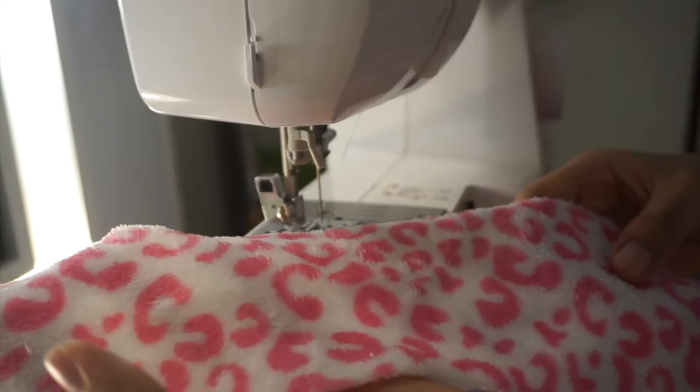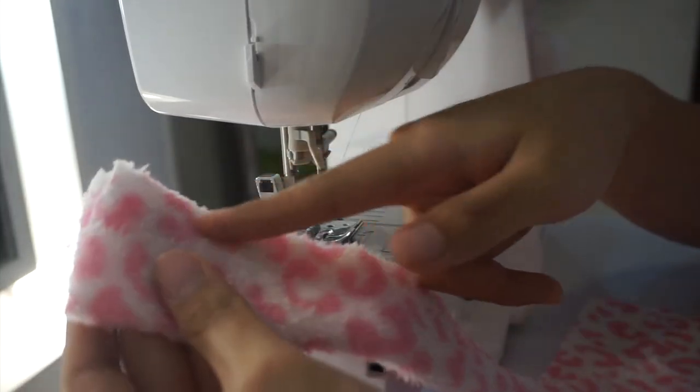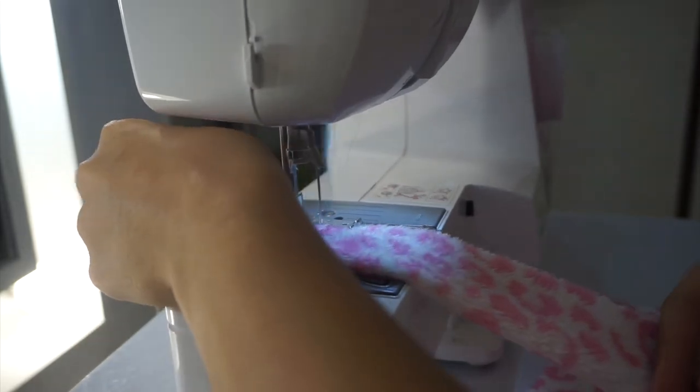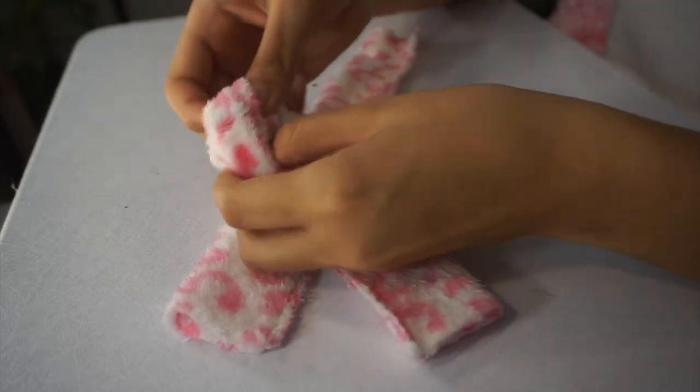After cutting, simply fold it in half wrong side out and topstitch the open edge. After sewing, just flip it inside out.